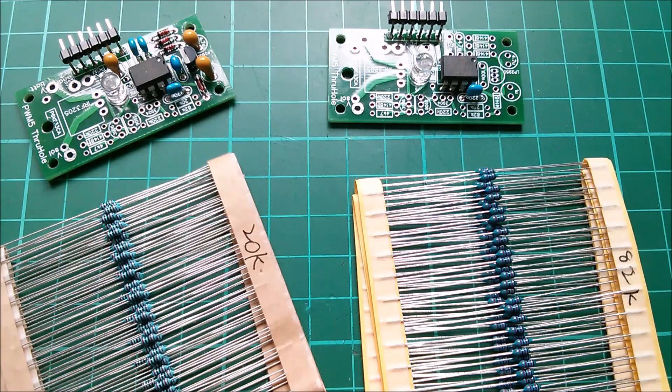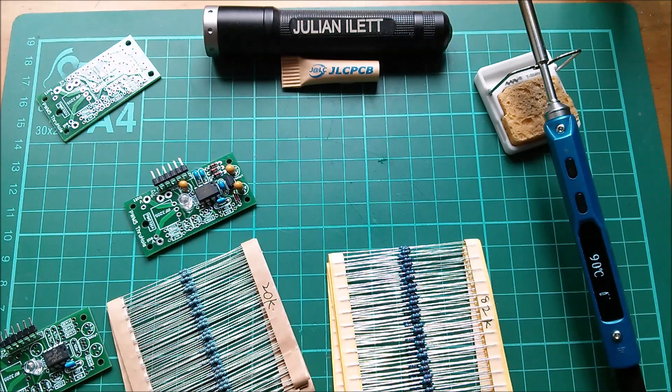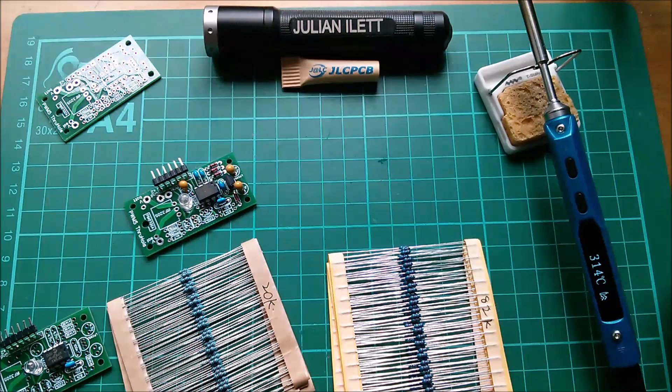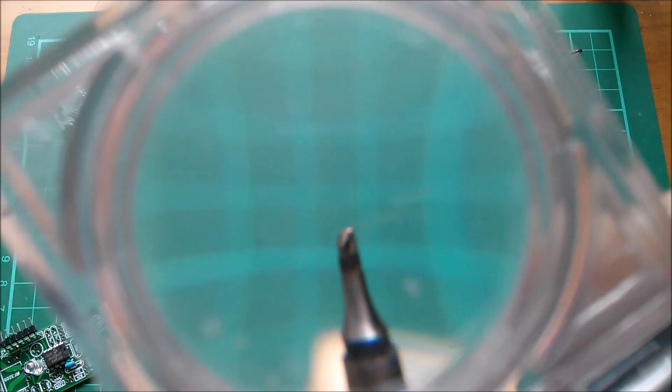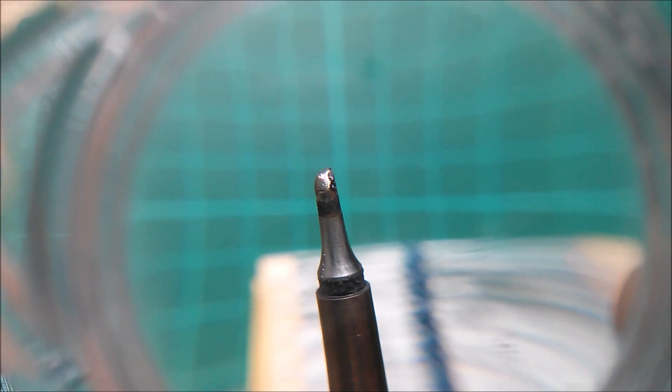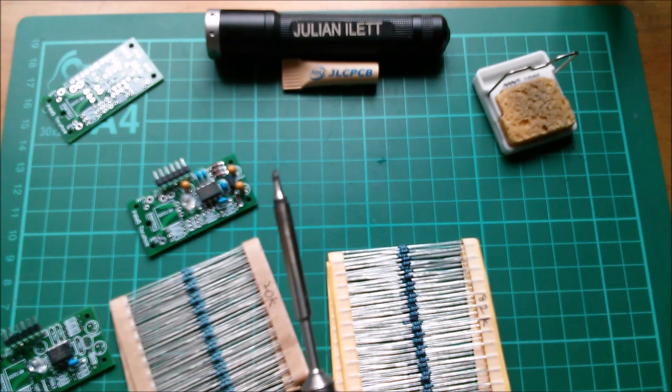Let's warm up the TS100 soldering iron. Someone asked the other day what model it is — it's the TS100. I also have the TS80 but I don't use it as much because as far as I know it only has two tips available, and they're not the sort of tip I like. I like a small wedge tip, which I prefer for through-hole work. If I'm doing surface mount I'll go to a small conical tip, which the TS80 does have, but it only seems to have a conical tip and a very fat chisel tip.